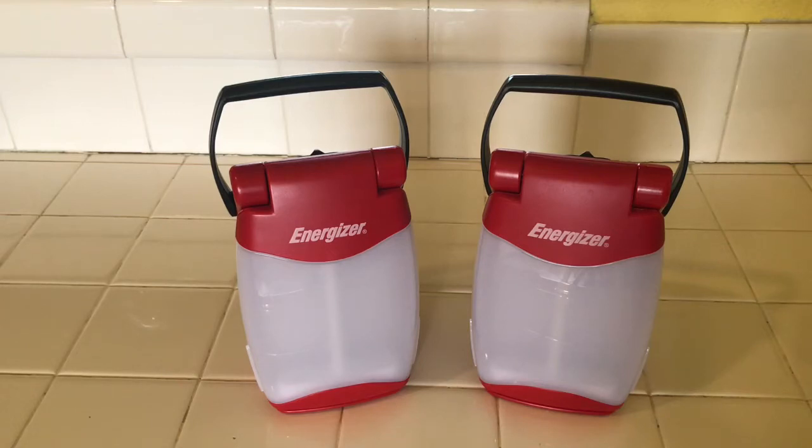Hi everyone, this is Maria and today I want to share with you these two Energizer portable lanterns that my husband Joey bought at Home Depot for $20.97 each.